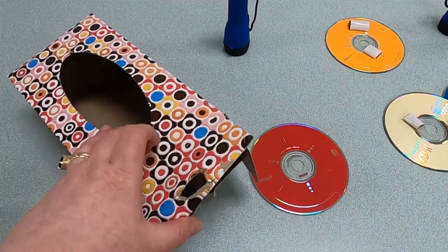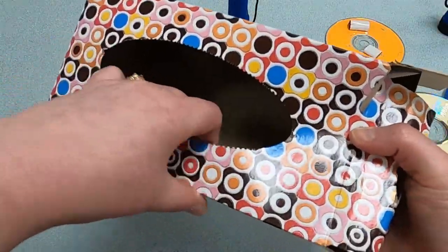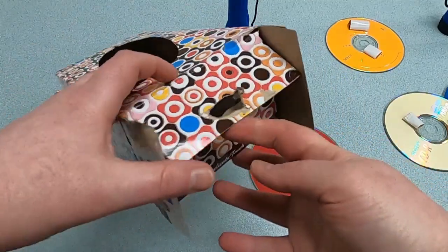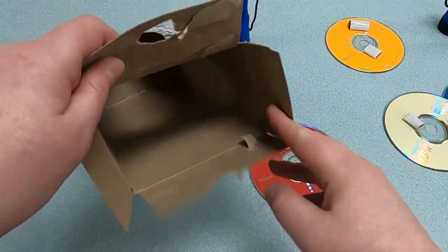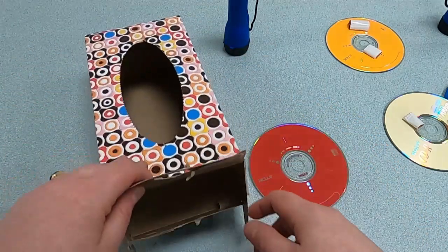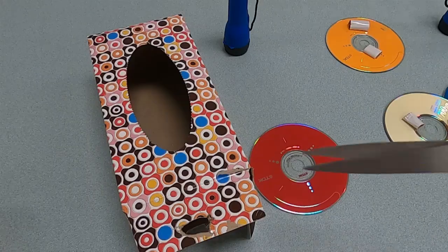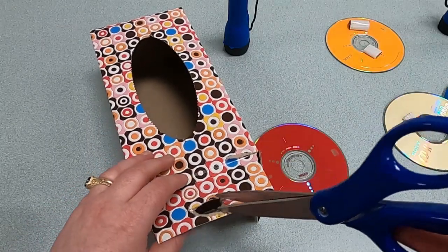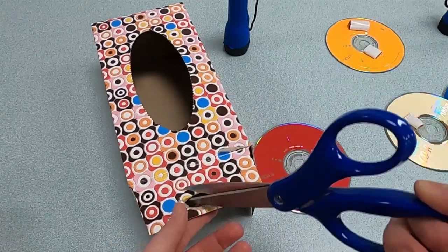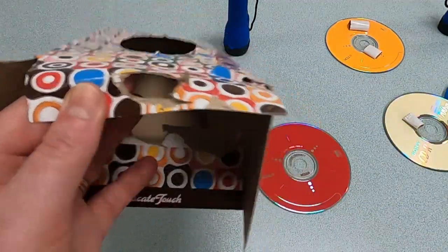Let's start with our Box of Rainbows experiment. Get your old tissue box — if there's any plastic on top, you can just rip it out; it usually comes out pretty easily. Then open one end of the tissue box and cut a hole with your scissors. You can poke a starter hole with a sharp pencil. It doesn't have to be very big, just big enough where you can see into.